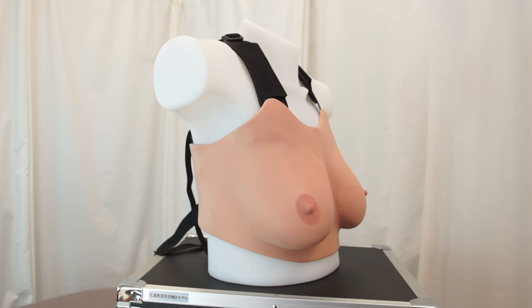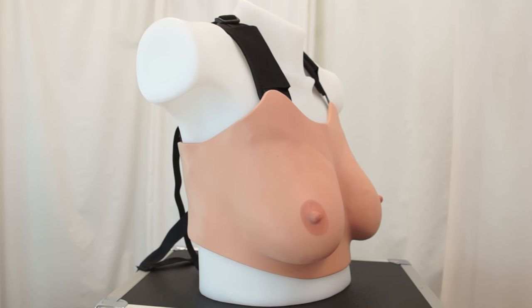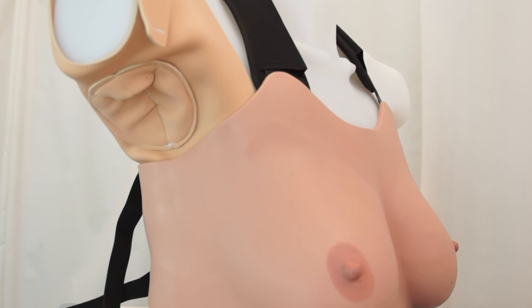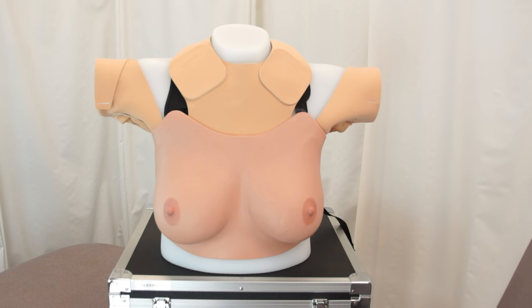When used on the torso, the breast models can be augmented with axillary node simulations to allow users to see what spread of the cancer beyond the breast to the lymph node would feel like. In addition to the axillary nodes, the advanced kits also come with simulations for the supraclavicular lymph nodes.